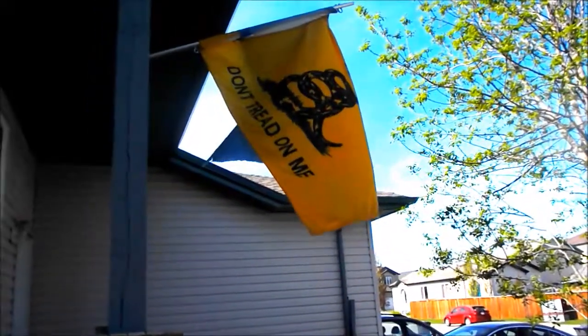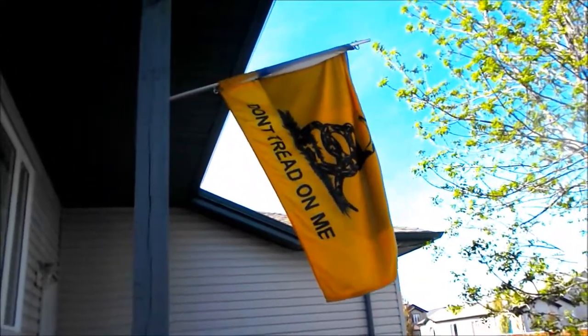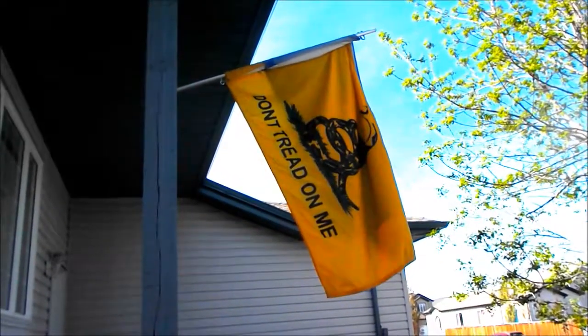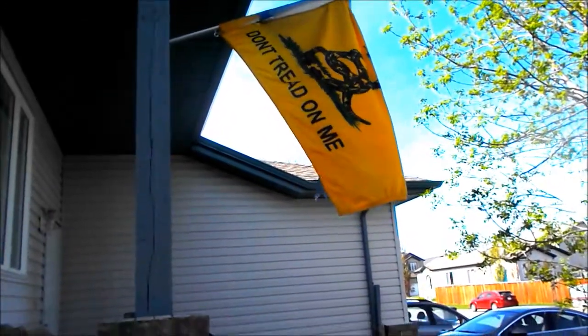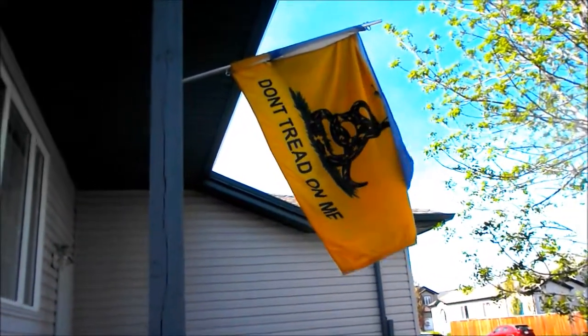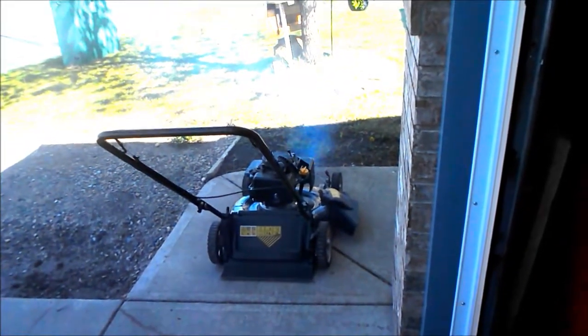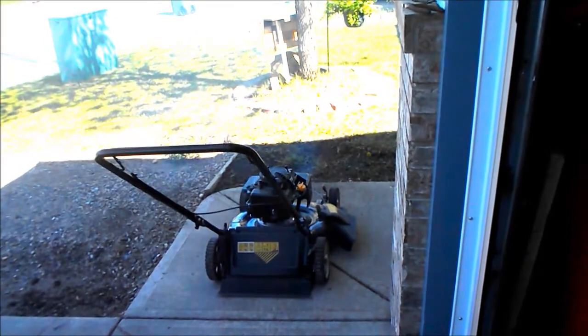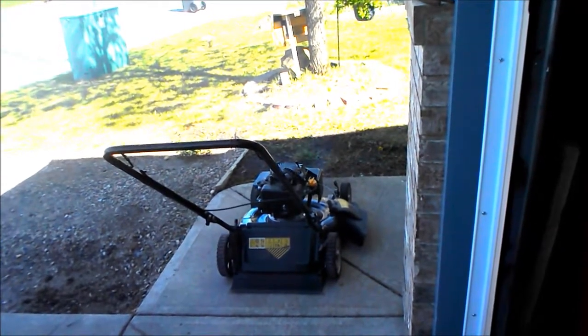I've had this flag for about five or six years and that'll work for a year and a half. I've been out of work for about a year and a half, today, May 1st.